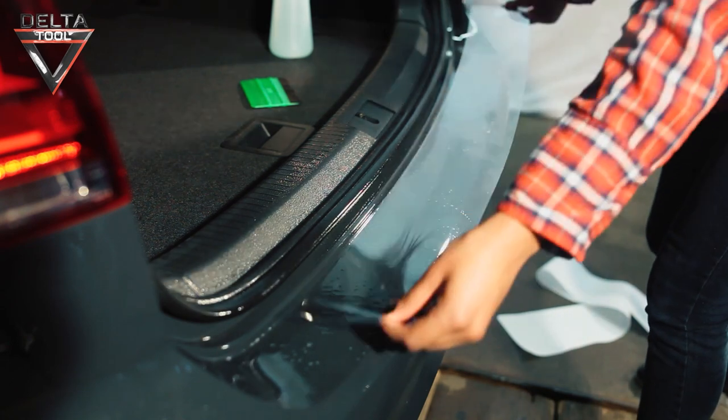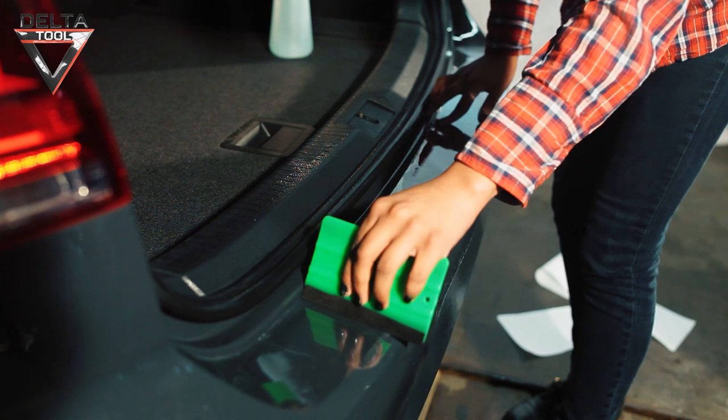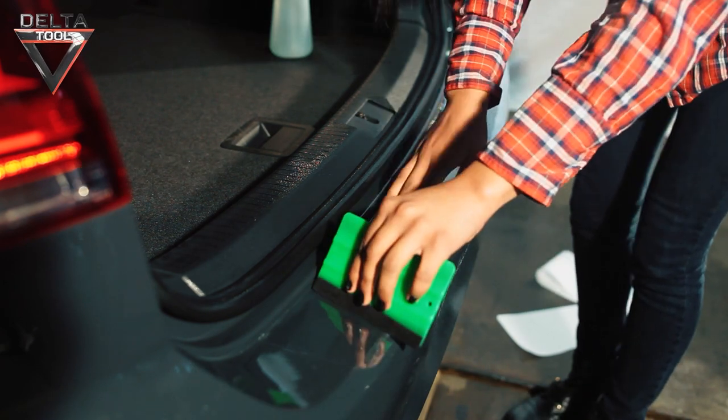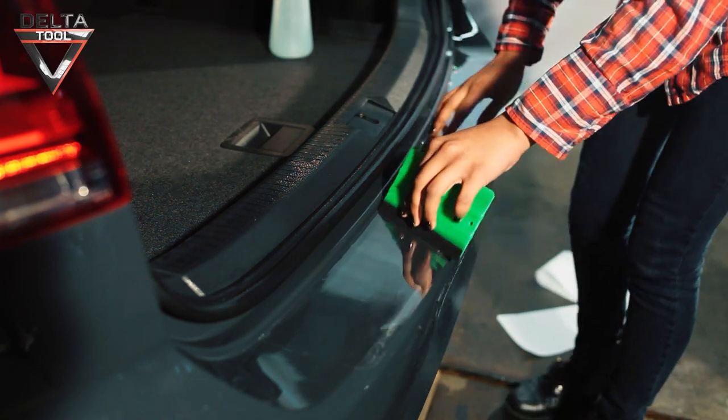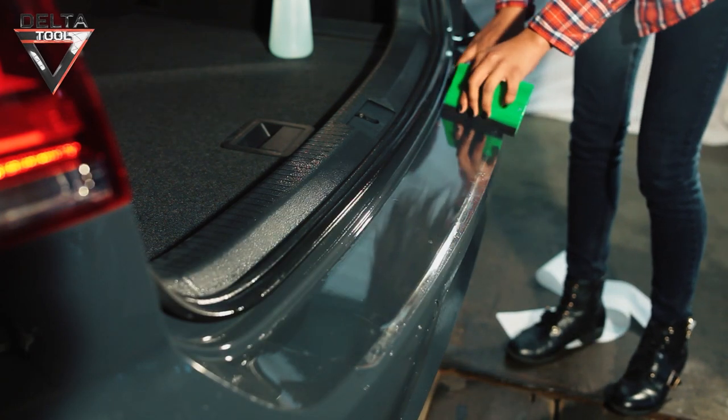Apply the paint protection film and align it exactly. Use the squeegee to wipe away the water to the outside. All water must be removed. The film can still be moved during this process.